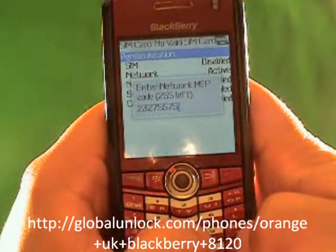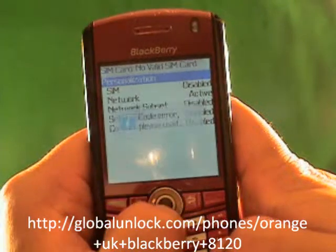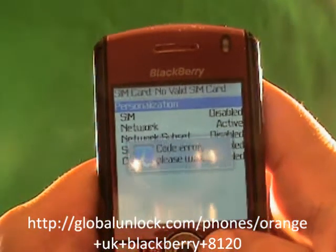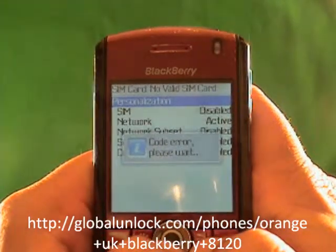Let me show you two things. First, I'm just going to put in the wrong number — I've typed in random numbers. Code error. Please wait. That means it did not work because I put in the wrong unlock code.